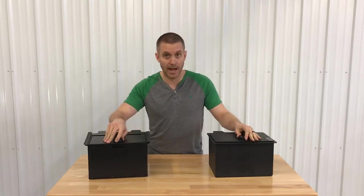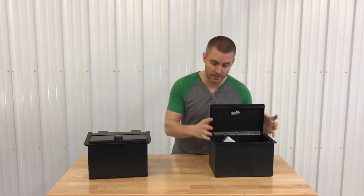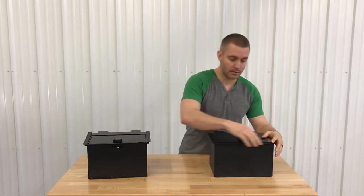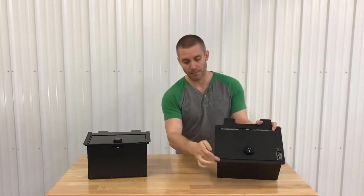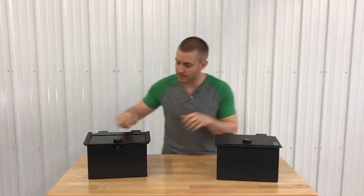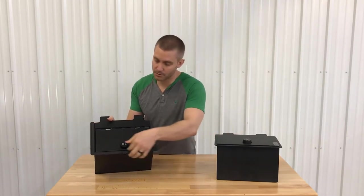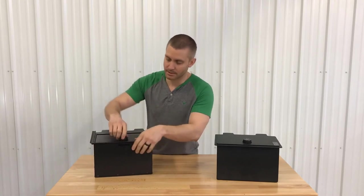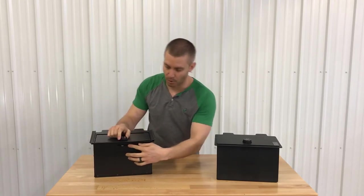Take a look at the doors here — they're spring-loaded, pops right open, giving you access to all of your stuff if you conceal carry. On the OE version, this top door can be pried off. You'd also need a screwdriver to get in here — you can pry it up. It's just not as heavy duty, and you've got the exposed lock right here in the front.